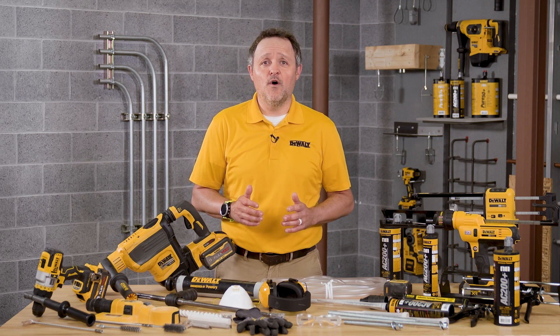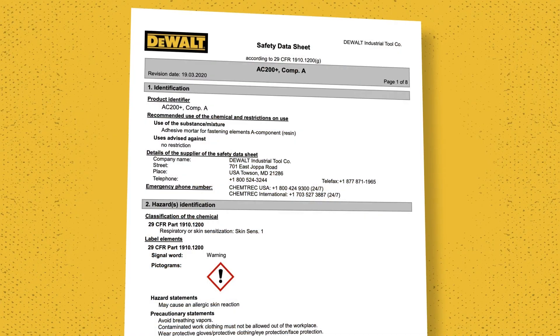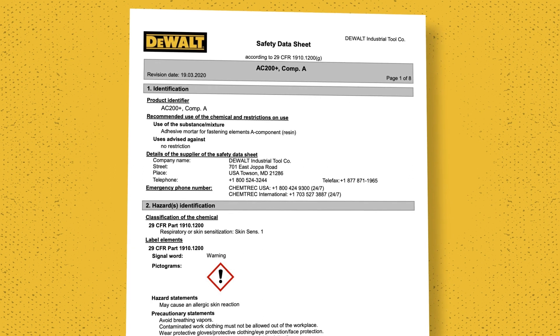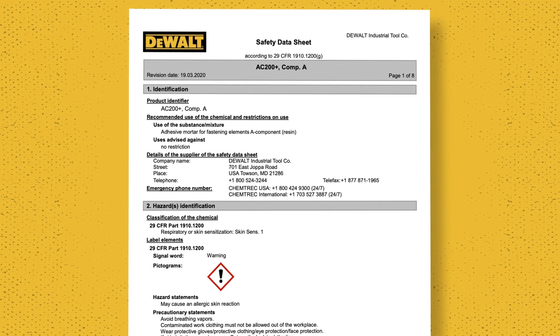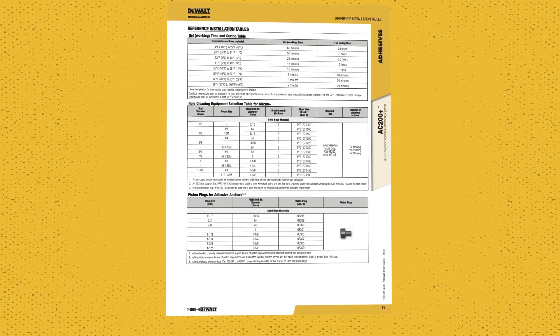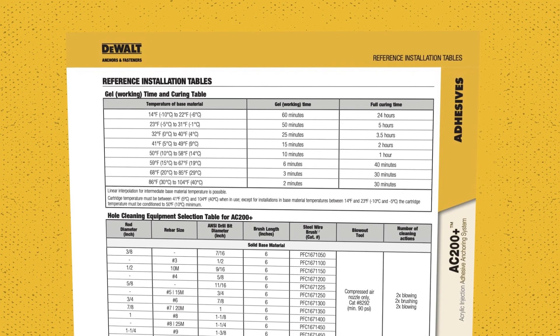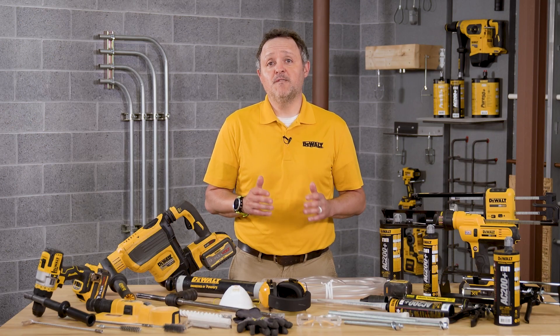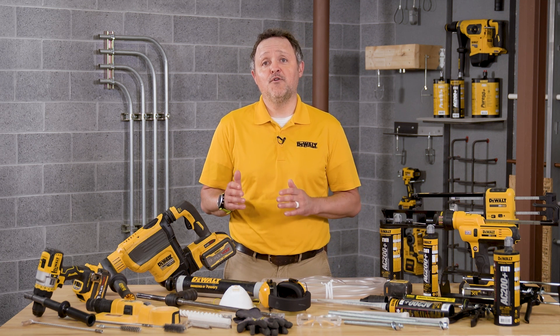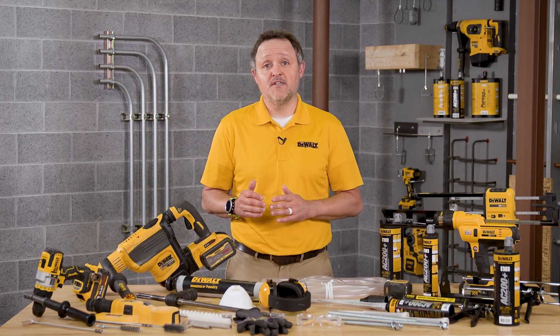Before applying adhesive, always check the adhesive expiration date on the cartridge label. Do not use any expired products. Be sure to review the safety data sheets, known as SDS, before using. It's also important to review the published gel times — sometimes referred to as working times — as well as the cure time.